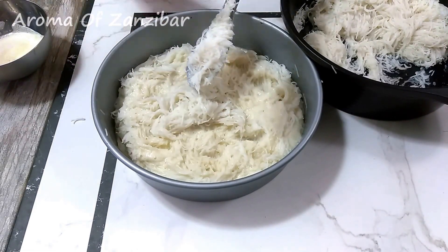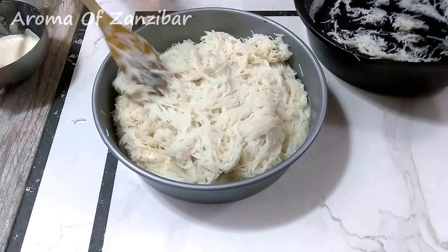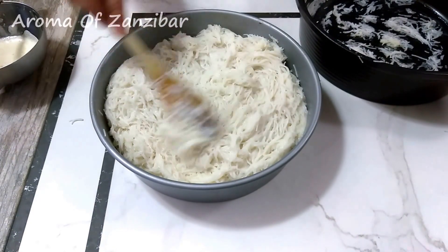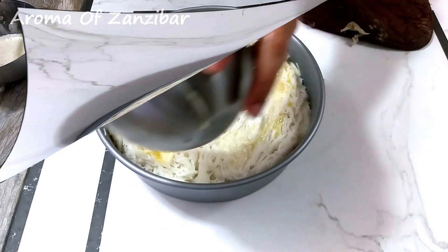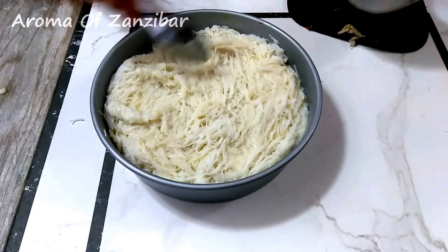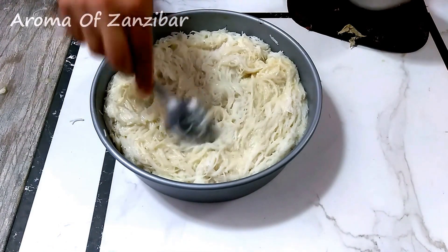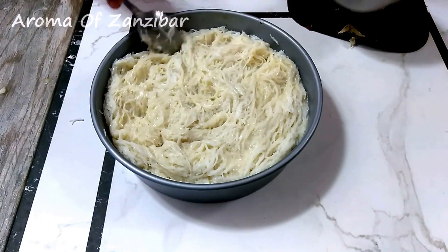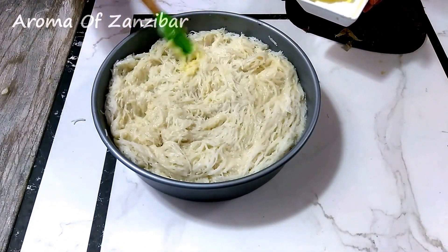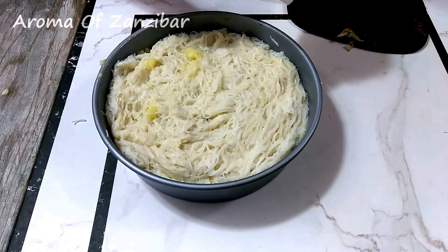I've basically layered the egg mixture with the noodles, and I'm on my last layer of noodles, then finishing with egg. If you want to add more cardamom, please do. For me the egg smell was a bit too strong, so I added more cardamom — you can also use another flavoring like rose if you want. Then we apply the ghee. The ghee helps with the color as well as the moisture, flavor, and aroma.